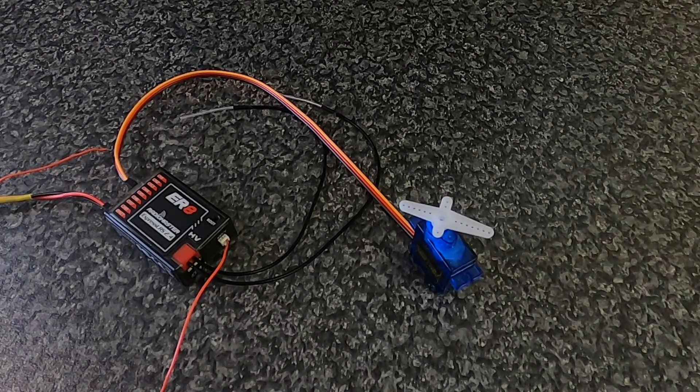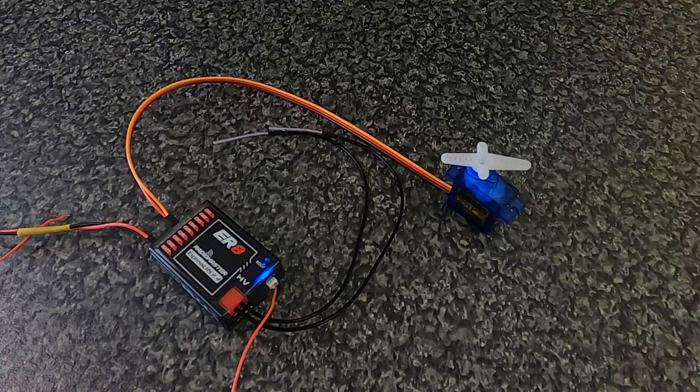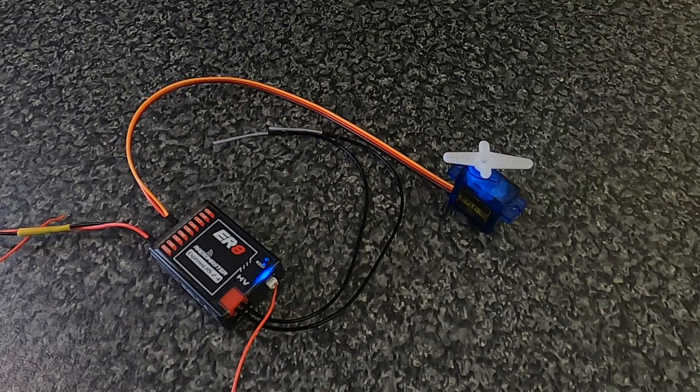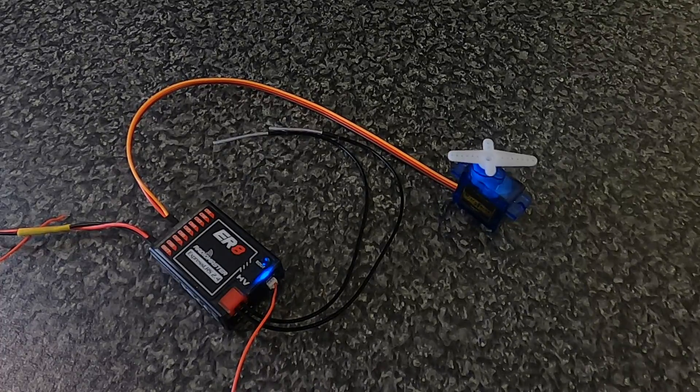Let me demonstrate this. I've got the RadioMaster ER8 receiver bound to my radio, and you can see the servo. I've set it up to go only one way — from middle up and then back again to middle, not the full range. You can program the range by adjusting the weights and offsets. Let's flick the switch — you can see the half movement from center up, and it will keep going until I turn off the switch.